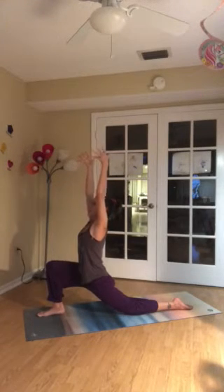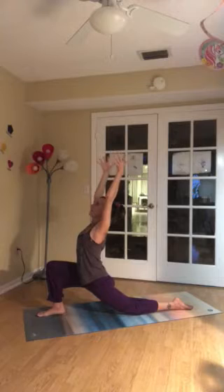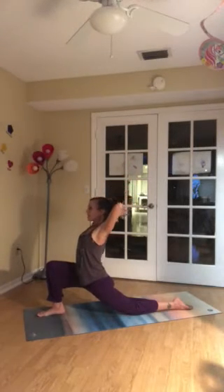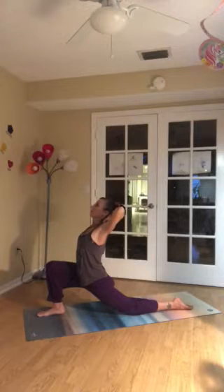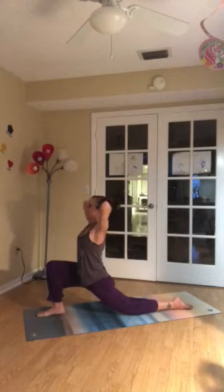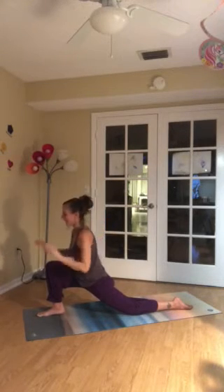Deep inhale. And then exhale, tip your heart up. Another gentle back bend. Start to cactus the arms. And then find an interlock of the fingers at the base of the neck. Inhale deeply. And as you exhale, come upright. Release the hands down.